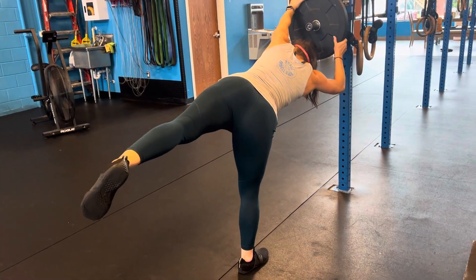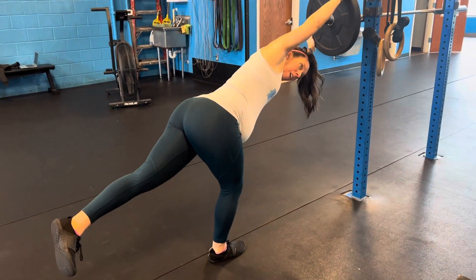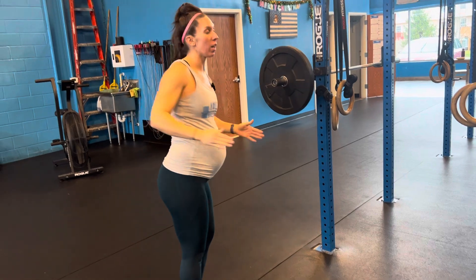Then again, rotate as much as you can inside as well. We're making sure that we're not cheating by just looking through here — it's all about the hips opening and closing.